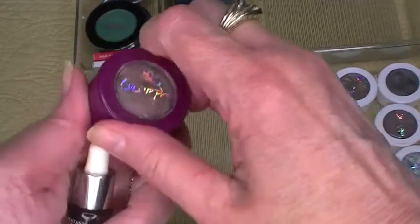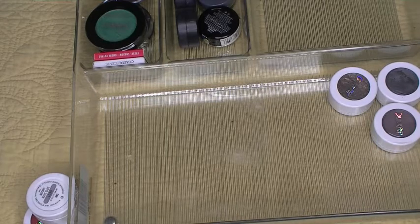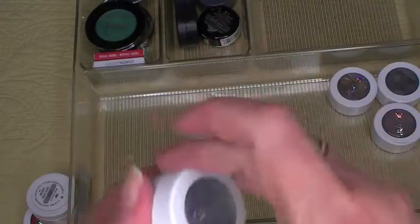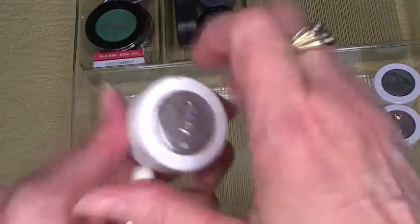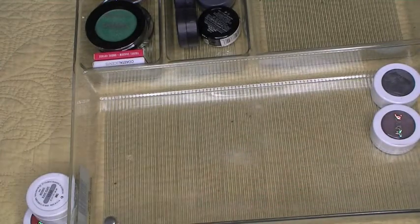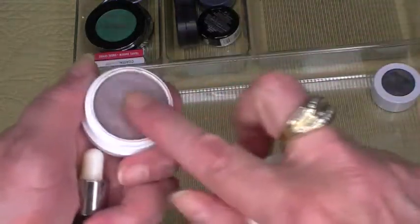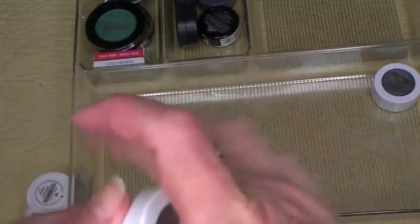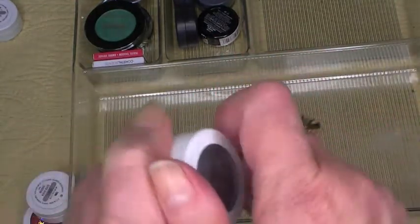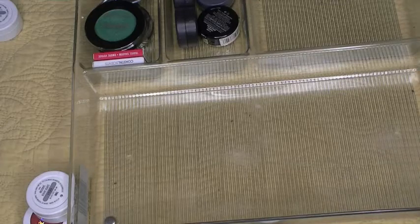Next is Pop Rocks — that one feels pretty good. This one I know is discontinued — this is Birthday Boy, it was only available for a year and it feels great. This one is Sugar, one of my favorites, a pretty pastel blue — it's good. This one is So Quiche, also a favorite, and it's in good shape. This one is Girl Crush — oh, very dry, I can't even get color off it — going to declutter it. Last one is Bento Box and it feels great.